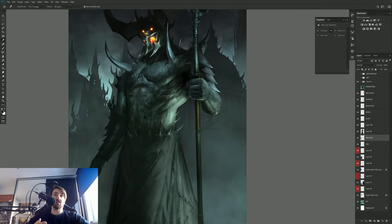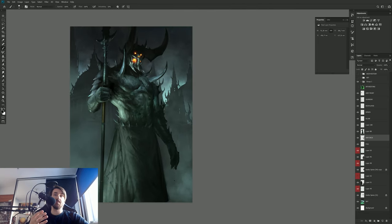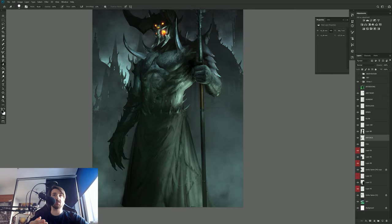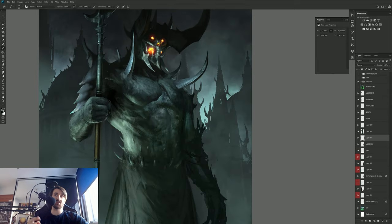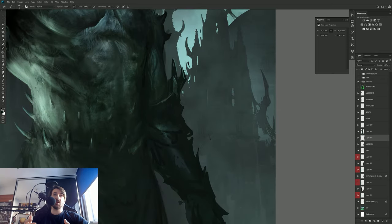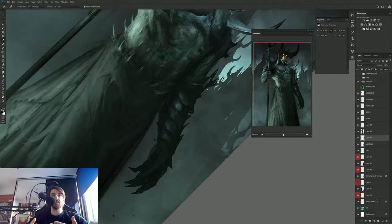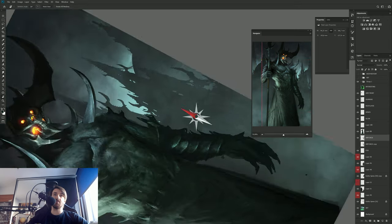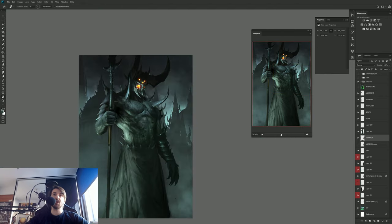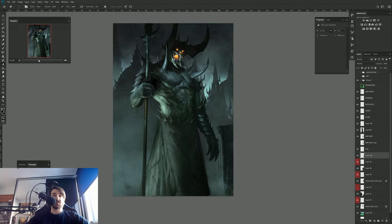I really liked the combination of the colors because it created a really strong focal point for his face — it's pretty much glowing red, and it's in complementary colors. The greens and the reds are complementary, so the contrast between them will always look nice. And there are also yellows in there since the flame is red and yellow. In the whole painting there are also teals and blues, so everything works within the complementary color scheme.